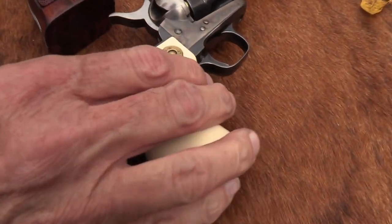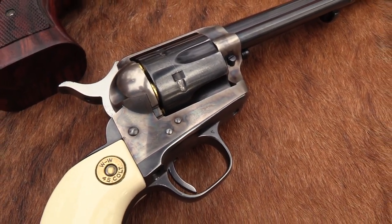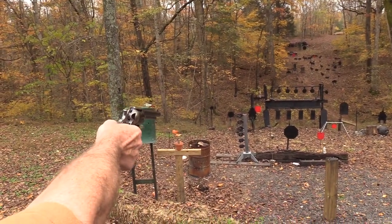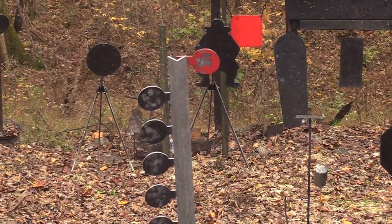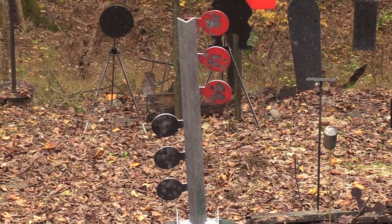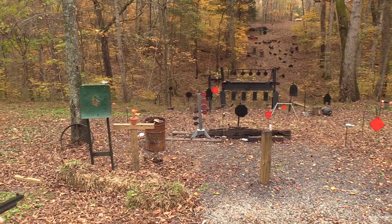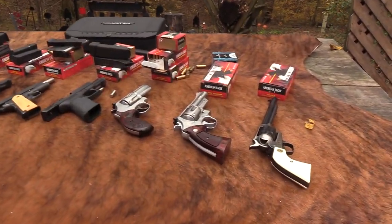Now we're going to end up with the best - .45 Colt. My glasses are getting all sweaty - it's pretty cool, it is November and it's about 80 degrees. You saw it's a standard American Eagle. .45 Colt - one of my favorites. Why would you miss every one of them? So that tells you what that does. Did I miss anything? We got them all, I think.